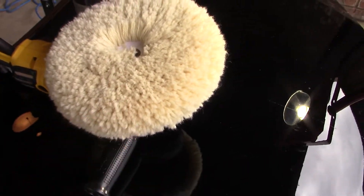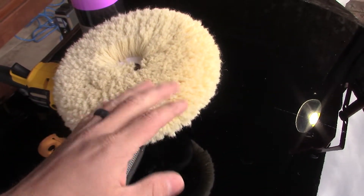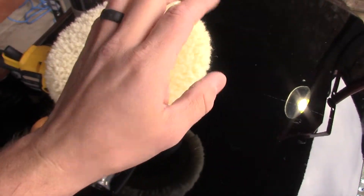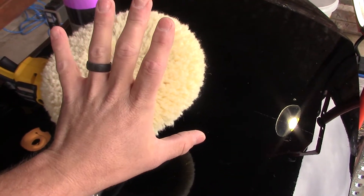The rotary. A lot of people get scared of this thing. Some people have even asked me, Landon, do you even know how to use a rotary? I do. I have self-taught myself. I had a little instruction from some buddies, but other than that there's been nobody by my side to show me how to use this thing.